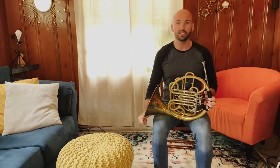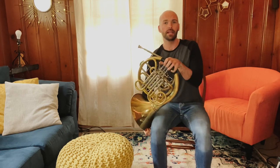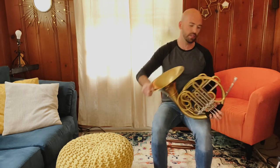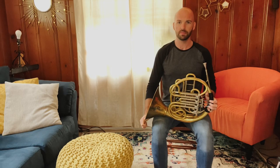The next thing we're going to do is some roly-polies. You're going to keep the horn touching your legs the entire time. We're going to do a roly-poly over to the left, and a roly-poly over to the right, and a roly-poly over to the left, and over to the right — and back to resting position.